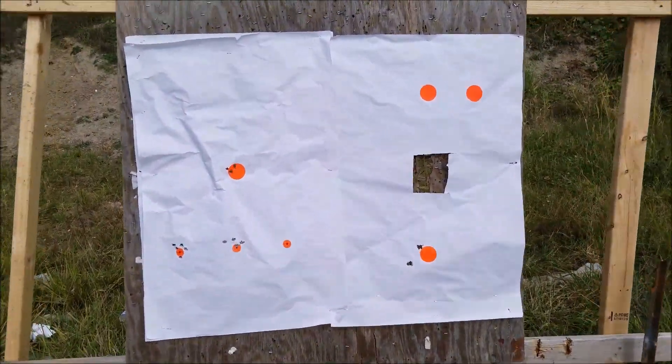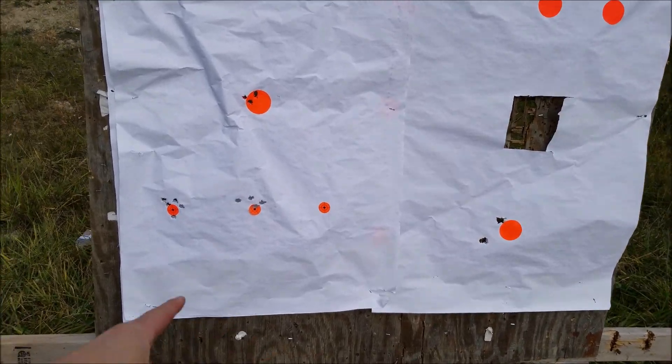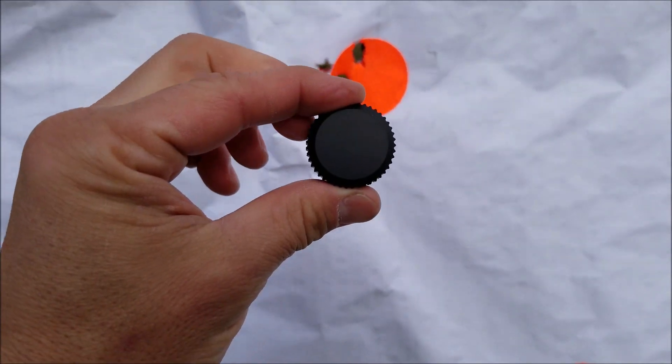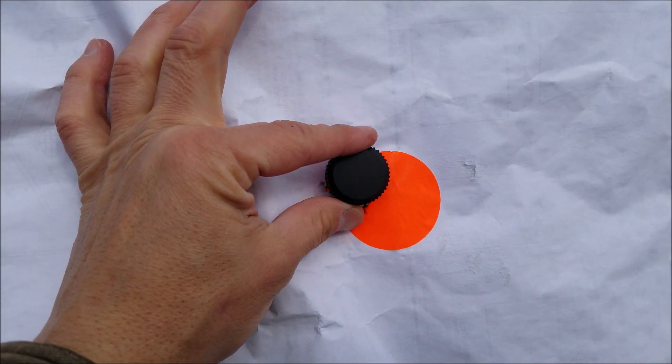Here's the target. I came out here without any stickers, so I was shooting at what somebody had already left at the range. Those shots down there aren't mine — I shot at about a two-inch sticker, five shots at 100 yards. You can just about cover the shots with the scope turret cap, so it's probably just a little bit over an inch. The gun probably shoots much better than I do. For a $579 AR-10, that's a really good accuracy level.